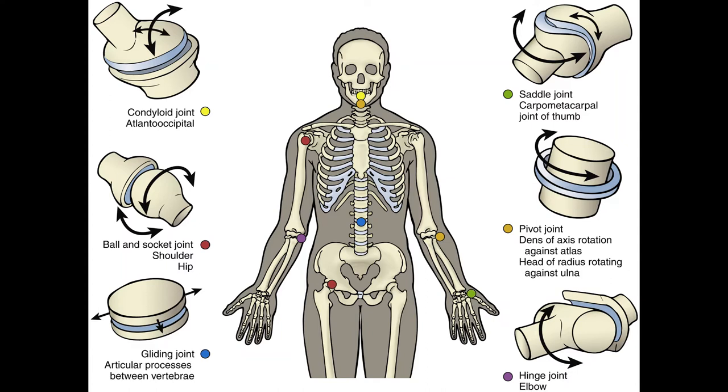A pivot joint allows rotation around the length of the bone. A pivot trochoid joint has one component shaped like a ring and the other that can rotate within the ring. Examples are the joint between the first and second cervical vertebrae — between your axis and your atlas — and at the proximal ends of the radius and ulna.